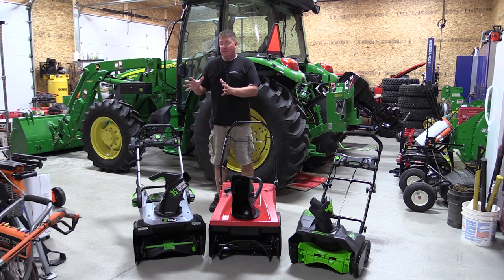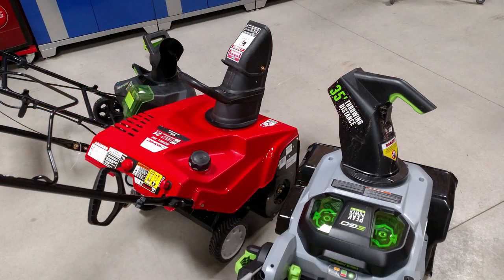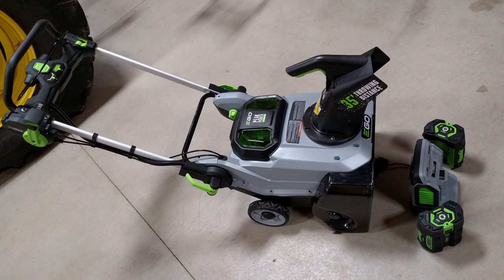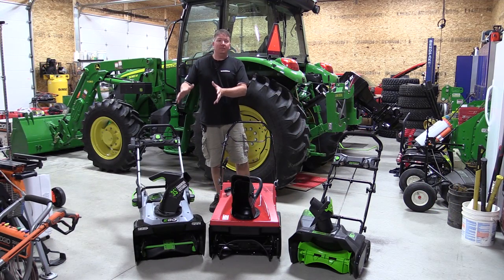We started out with the new EGO 56-volt snowblower. This snowblower is unique because it can run off one or two 56-volt batteries. If you purchase it as a kit at Home Depot, it comes with two 56-volt 5 amp-hour batteries and a charger along with the snowblower. It's a new unit this year that runs off two batteries.